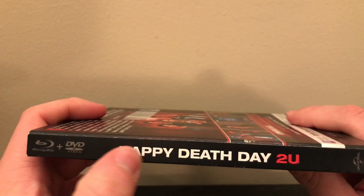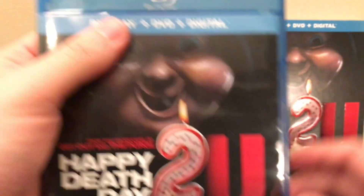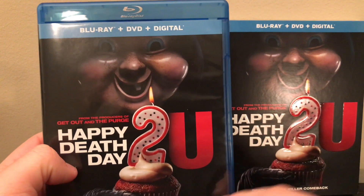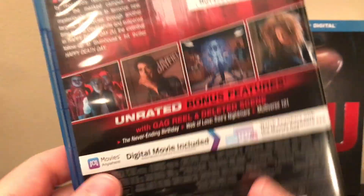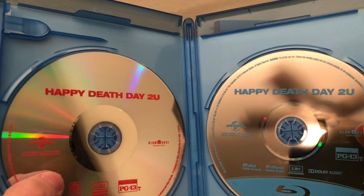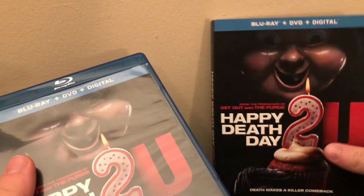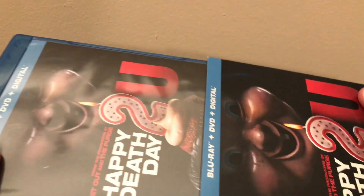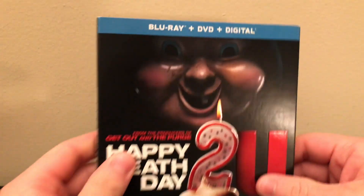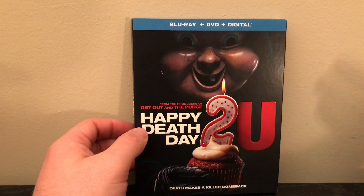On the spine you get the same thing — also embossed. Let's take the slipcover off. You get the same cover art as the slipcover on the front, the spine is the same, and the back is the same. On the inside you just get the standard Universal DVD and Blu-ray disc — no artwork, just that silver type deal, plain Universal discs. Regardless, I think this is a really nice release just because of the slipcover alone. I do wish there was disc artwork, but I'm okay with it. It would be cool if this was on 4K but sadly it's not.